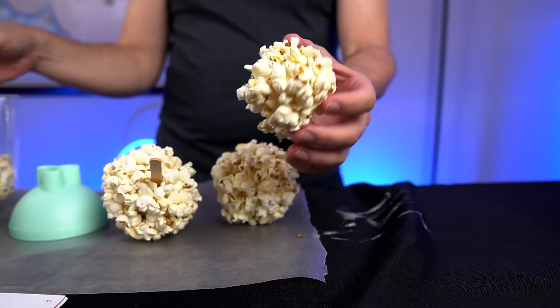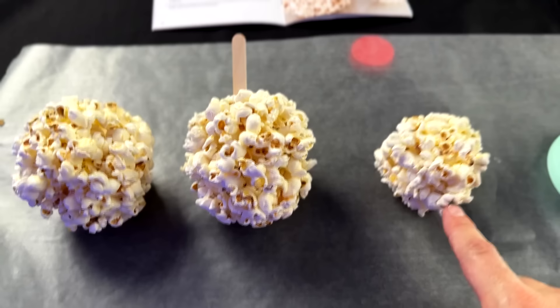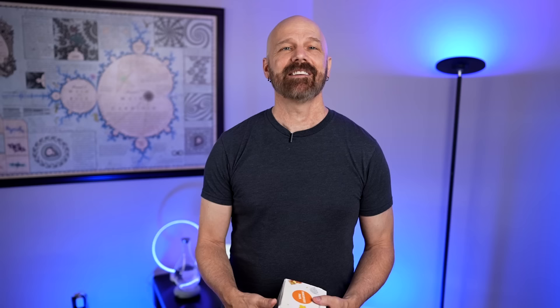Someone in the comments said you could do it just as easy by hand. Let's try that out. Well, it's a lot messier — I can already tell. It doesn't look as good by hand and my hands are messy. I think the popcorn ball maker is superior to using it by hand. It's very simple and very quick. I did that one by hand — it doesn't look terrible but it was definitely messier. Here's the one with the popsicle stick which looks pretty nice, and here's the one without. It's pretty simple but I do think the popcorn ball maker works.